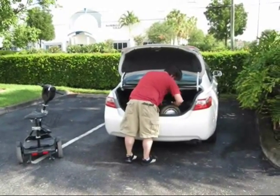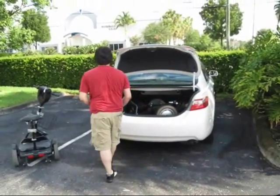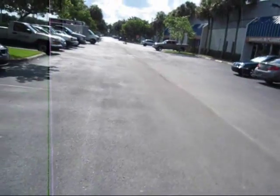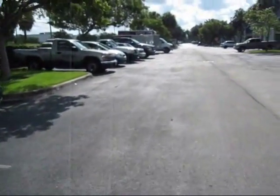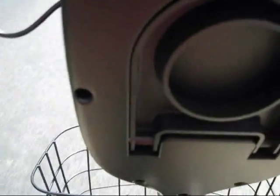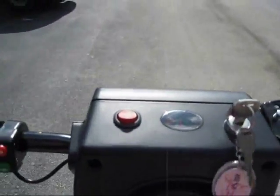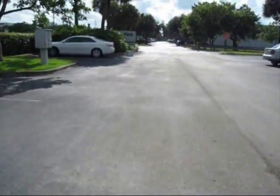Go anywhere, anytime, have fun — the Max Scooter. Seven miles per hour, fifteen miles per hour, twenty mile range. Pneumatic tires. Comes complete with a cargo basket, a helmet, and a charger. Everything you need — no additional charge.